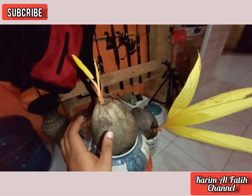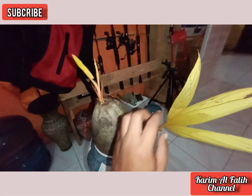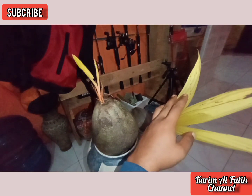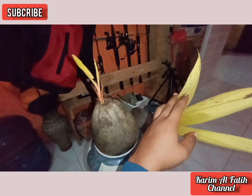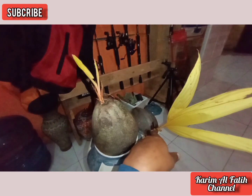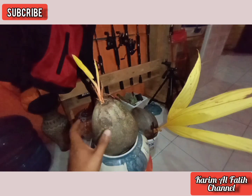Jadi, ini hasil ngebolang kemarin ya kawan. Kita dapat dua kelapa albino. Ini masih belum saya tanam ya.